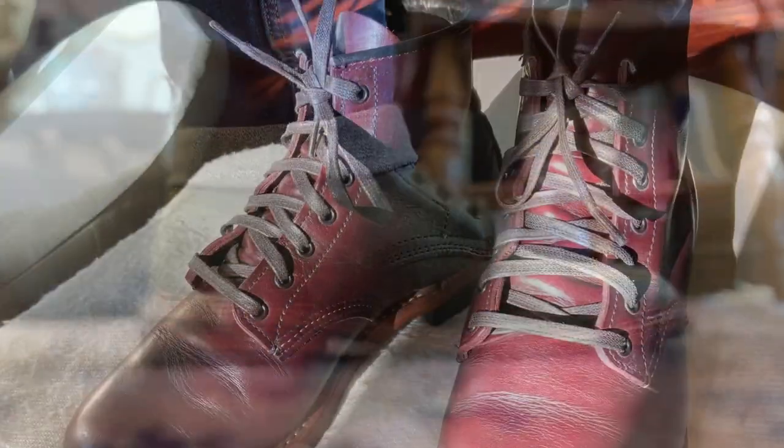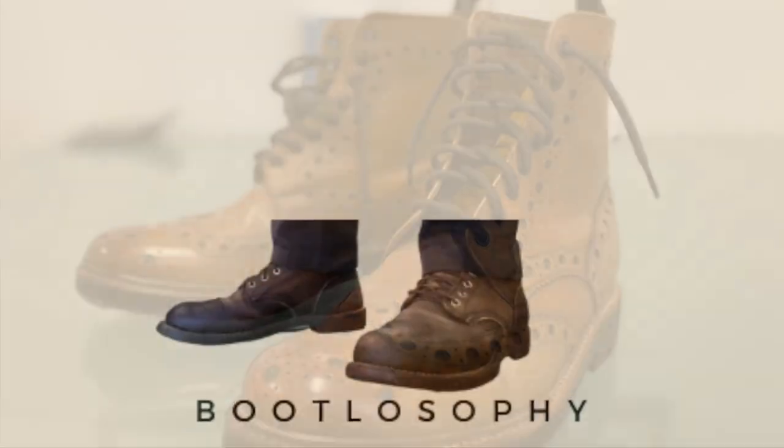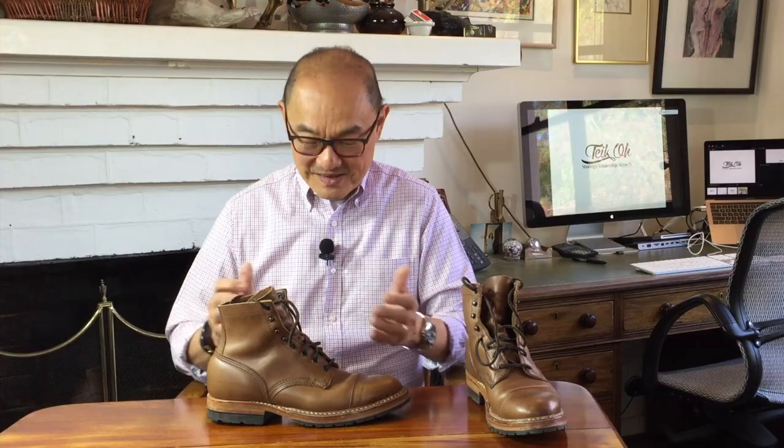Today I'm taking a look at this iconic service boot from a company that's been making boots since 1853. This is the MP boot from White's Boots — or to be exact, this is the MP Sherman toe-cap half-lug boot.